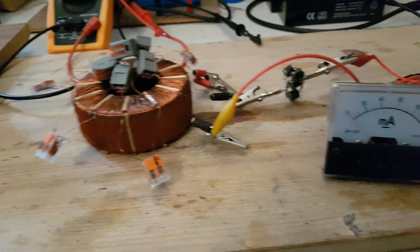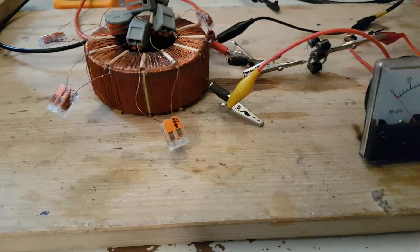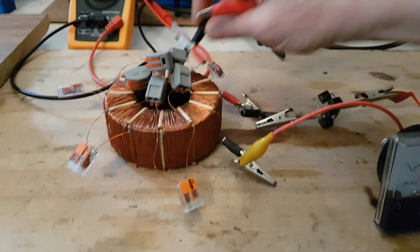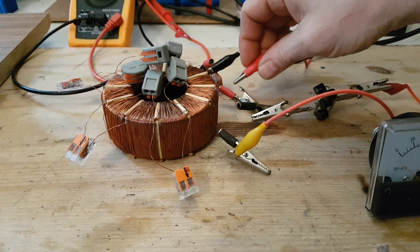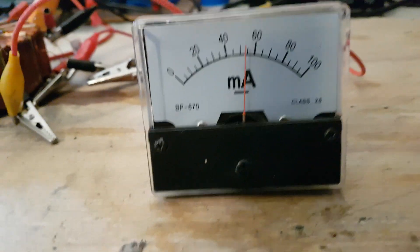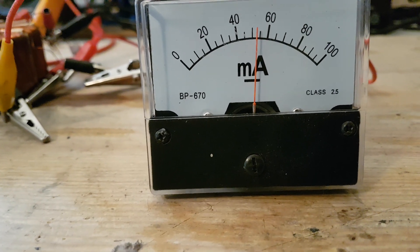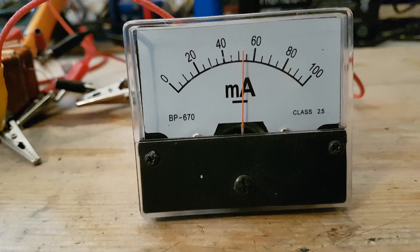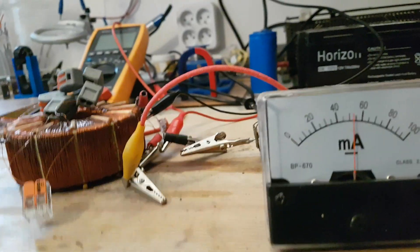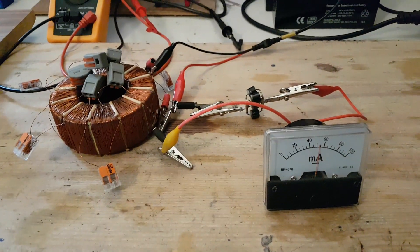So remember, we had around 30 milliamps. Now to get the right polarity here — yes, this is the right polarity. And what we can see here on our meter is over 50 — I would say 53 milliamps. So from 37 to 53 milliamps, which is approximately around 30%, just like Mr. Romanov was talking about. So this is what I wanted to share with you.